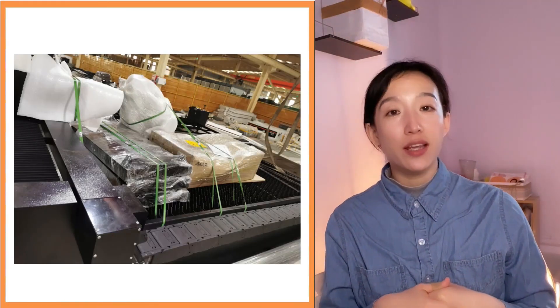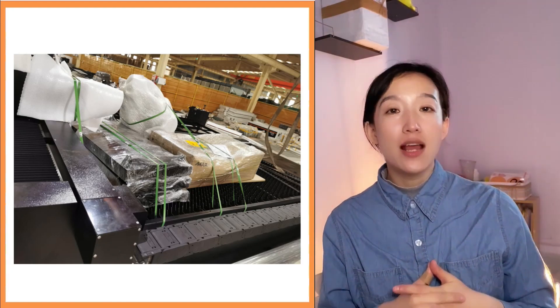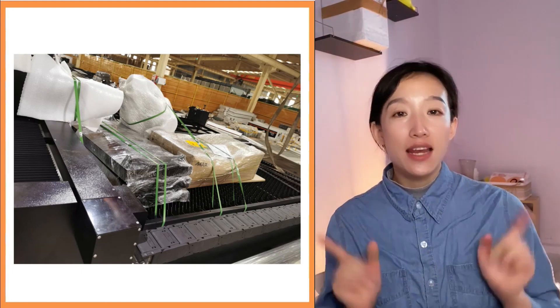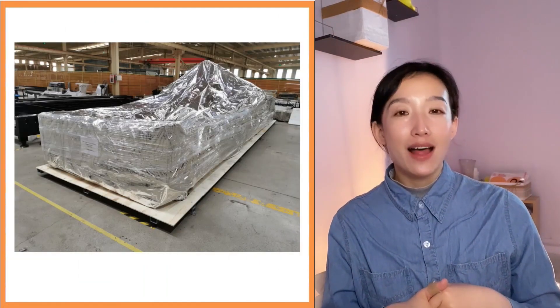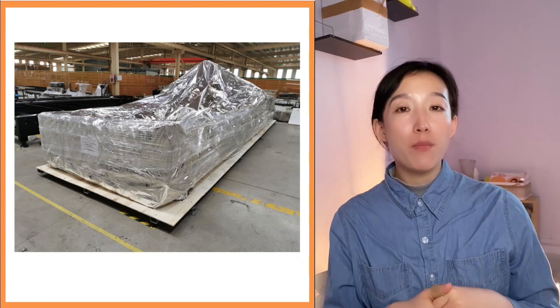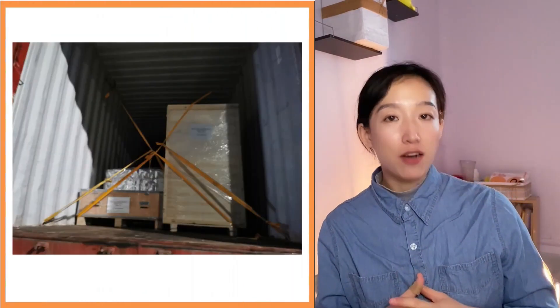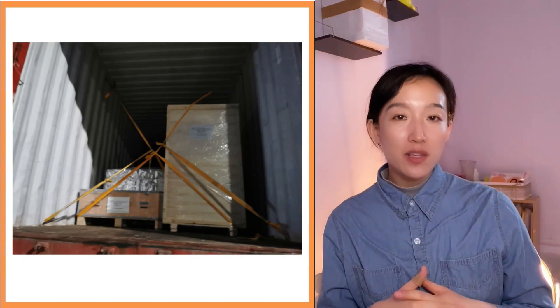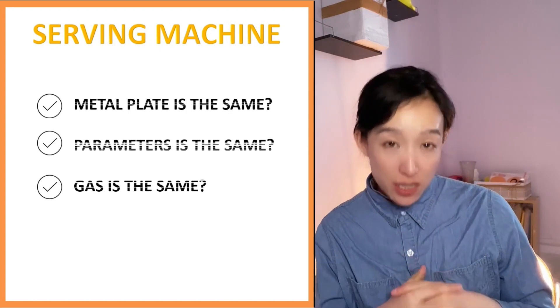If it's a new debugged machine and you received it and made small installations like the cutting head and laser connection, but the circle cut is not round, I believe minor adjustment will make it okay. Please contact your supplier first and do the adjustment according to their guidance.